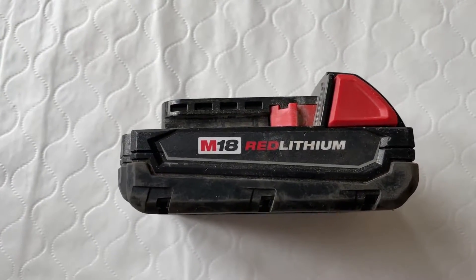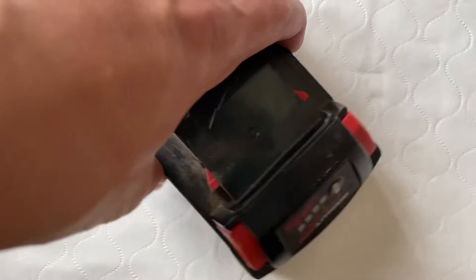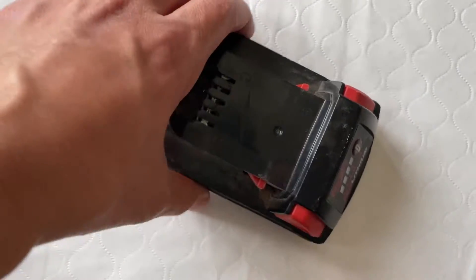This is a review on the Milwaukee M18 Red Lithium battery. I've had this for a little over a year and a half now and it's worked really, really well. I work in construction, maintenance, and landscaping, so I'm always finding ways to use this.